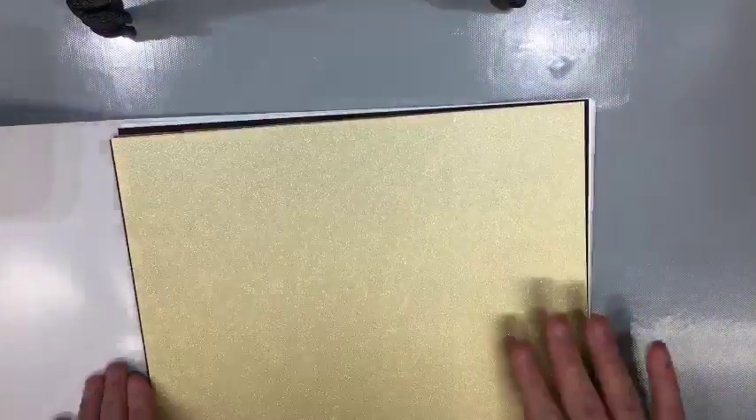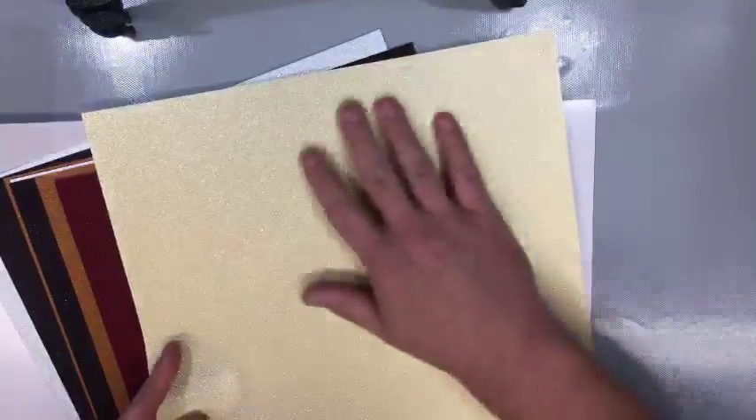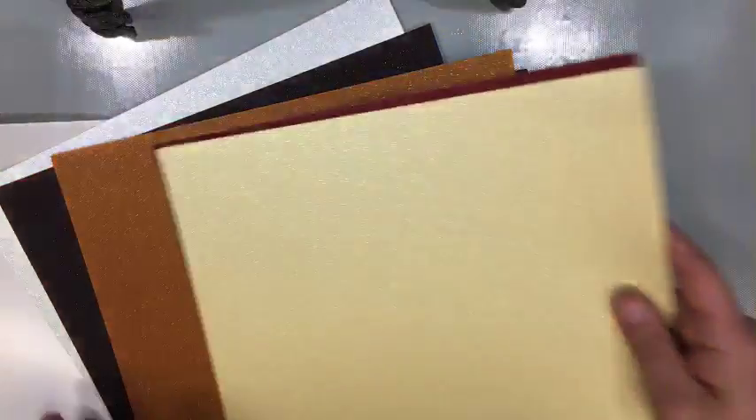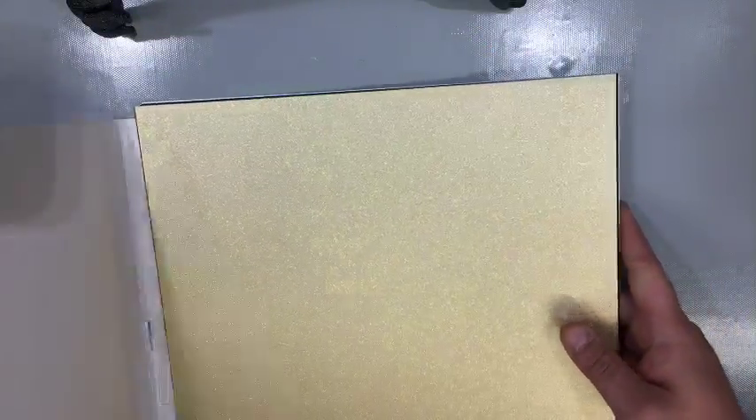Here is the other shimmer paper. You can't feel the glitter on here — I'll show you up close. You can see it, but it's not like other glitter paper where you feel the glitter. I love that color — it's a nice burgundy. We see it darker than what you're seeing it. The first one was plasticky, but this one is not plasticky.